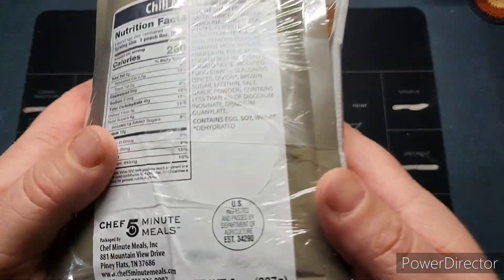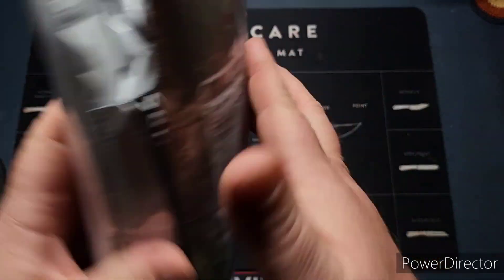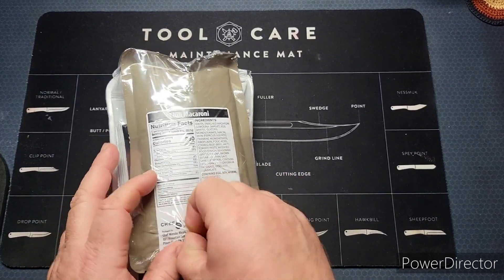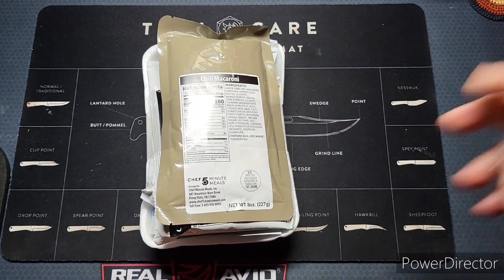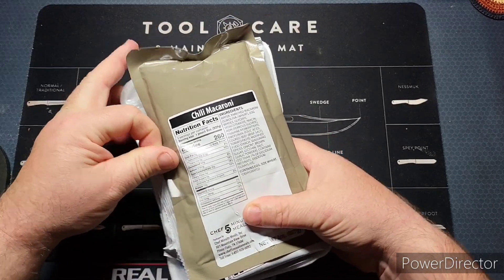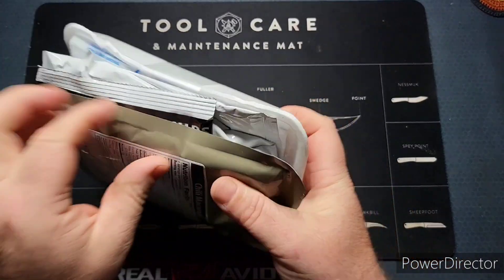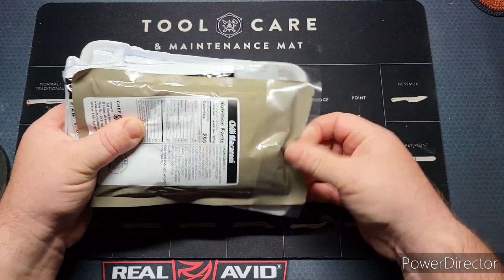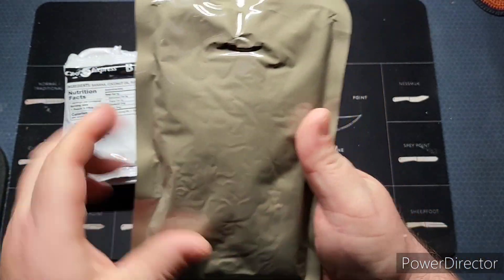Let's go ahead and take a look at this. I noticed the packaging is kind of weird — it looks like it's been melted or something, but the case looks fine. Straight off the bat, the retort pouch isn't silver like the ones before. The strap is pretty tight, usually they're not this tight. The previous retort pouches were silver; this one is the green military kind.